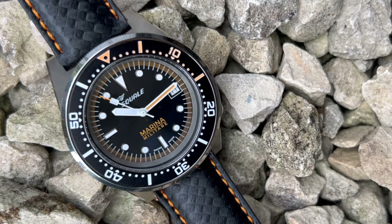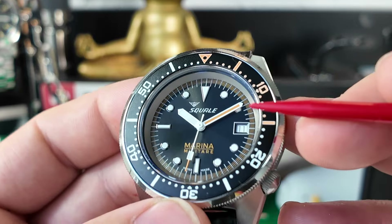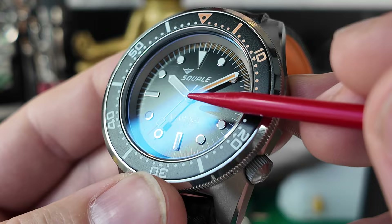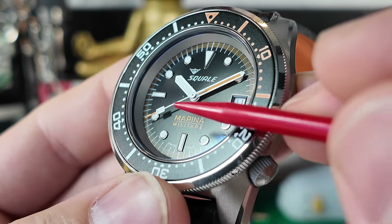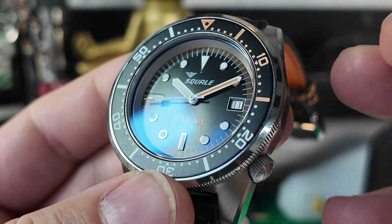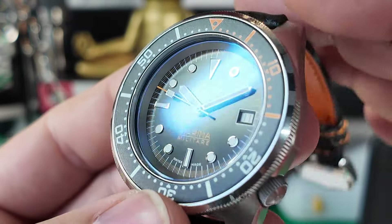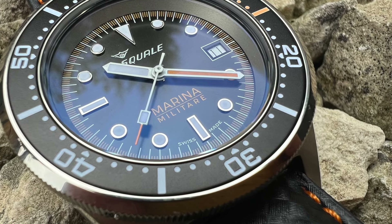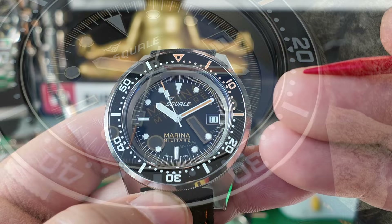The dial just looks lovely on this watch — I like the colours. You've got this kind of satin finish to the dial. It has a sunburst effect and I like the way you can see the shadow of the hands reflecting back onto the dial. I always think it gives the dial a little bit of depth. At certain angles you see those applied hour markers just pop, which I think gives it a more premium feel.